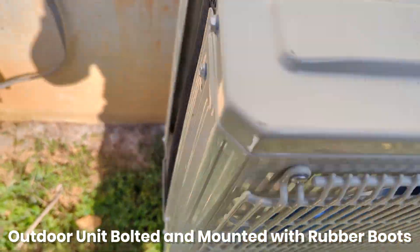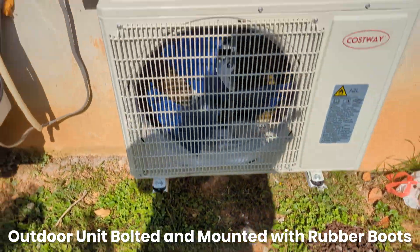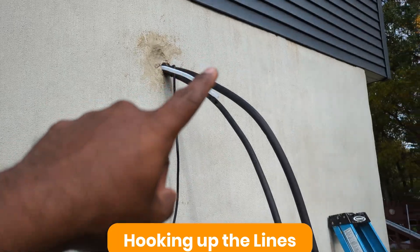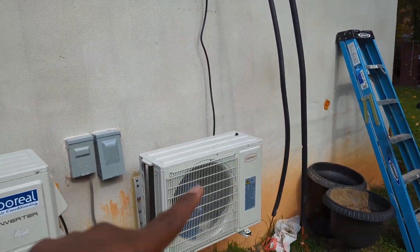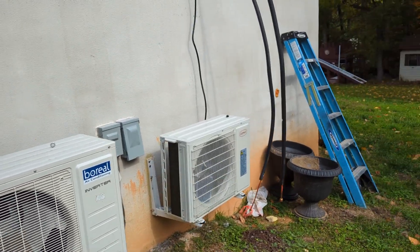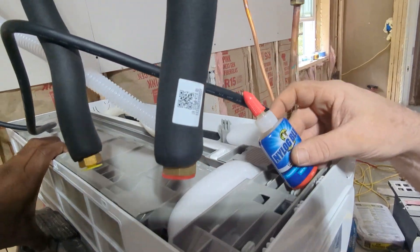Now we set the AC unit on top of the brackets and bolt it down. All four bolts are secured and lined up properly — good to go. You can see the high pressure line, low pressure line, drain line, and wire all sticking out. We'll hook those up inside.